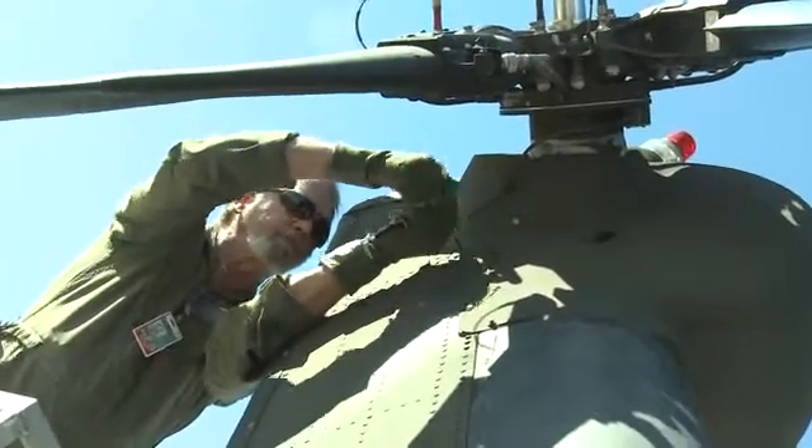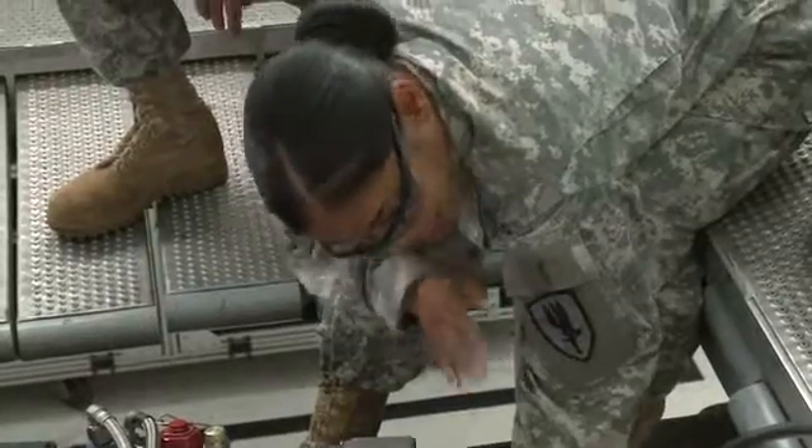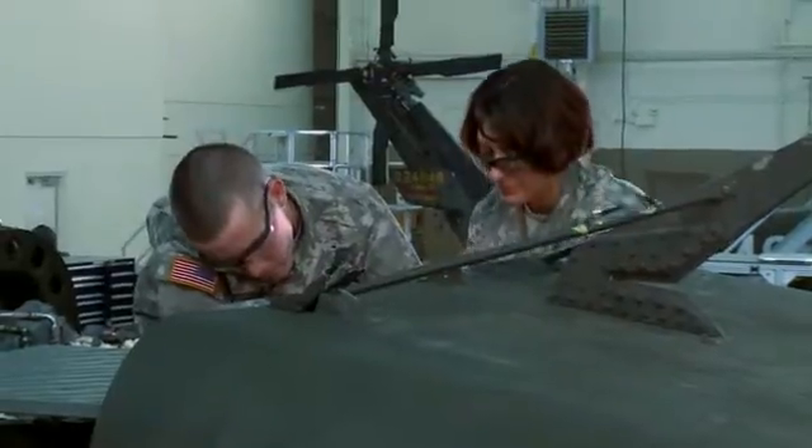Serving in this MOS can help you transition from the military to the civilian employment sector. This MOS is responsible for very important systems in Army aircraft, and your abilities will be challenged to keep these helicopters ready for action. Military Occupational Specialty: Aircraft Hydraulics Repairer.